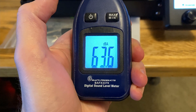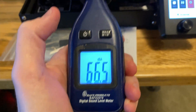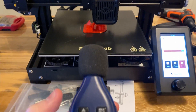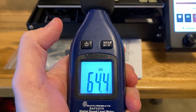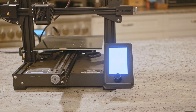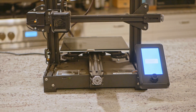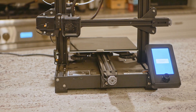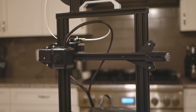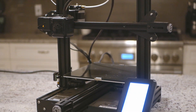That said, it's not perfect and in some ways it's obvious it's a value-priced machine. For one, it's actually pretty loud at about 65 or 66 decibels — that doesn't sound like a ton but it gets annoying when it's right next to you for hours. In the future I'll probably upgrade the fan, install a self-leveling sensor, and perhaps upgrade the bed with a PEI magnetic sheet. The beauty is that because it's an Ender clone, upgrades are plentiful. Overall, a really great entry-level printer.